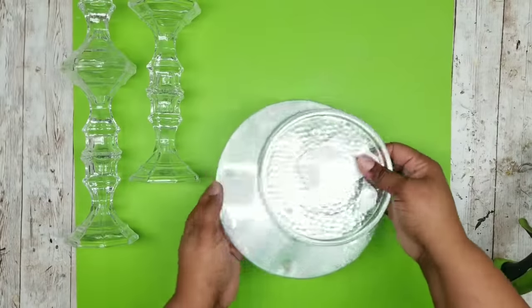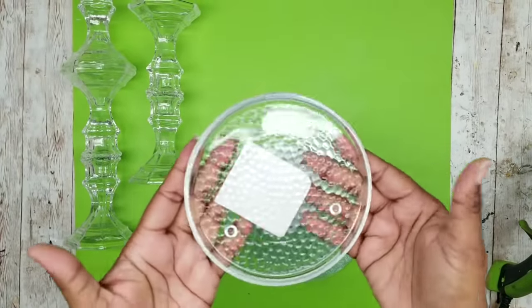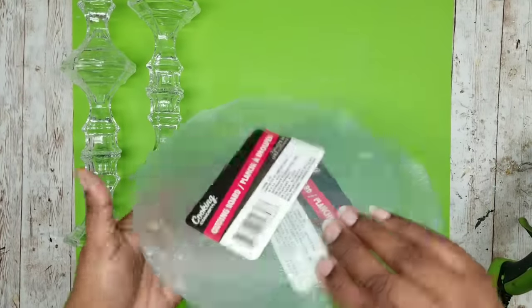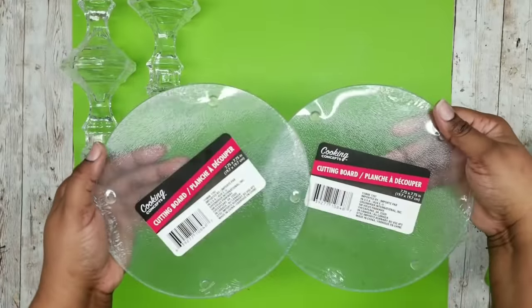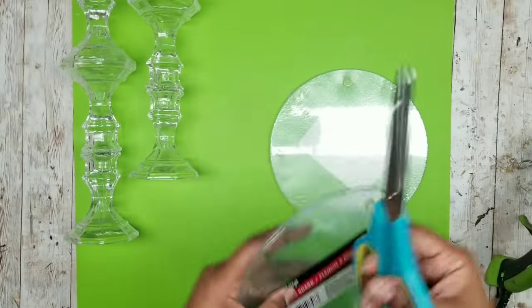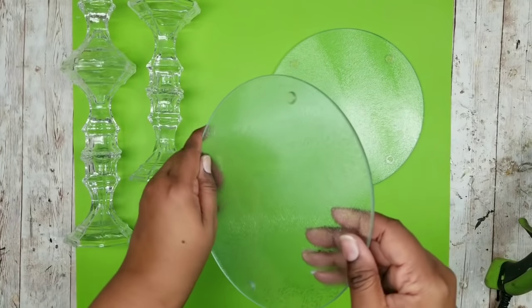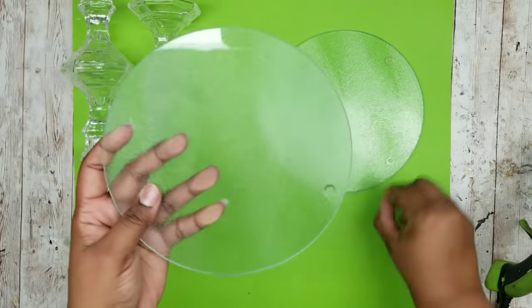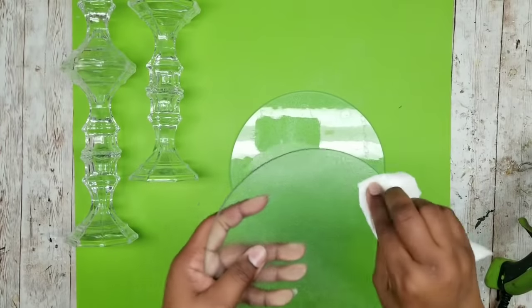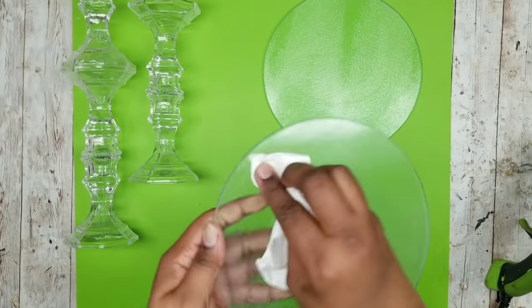We are going to set these to the side and grab our plate. I had planned to use the candle plates but I only had one in my stash, so I decided to use these glass cutting boards — I had two of those. You can probably also use the clear glass small plates from the Dollar Tree. Go ahead and remove all of the covering and also remove those little rubber feet on the bottom. Then follow up with a little rubbing alcohol to remove all of the sticky residue from the feet.